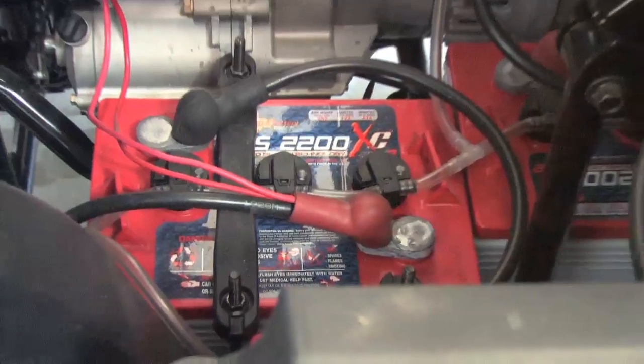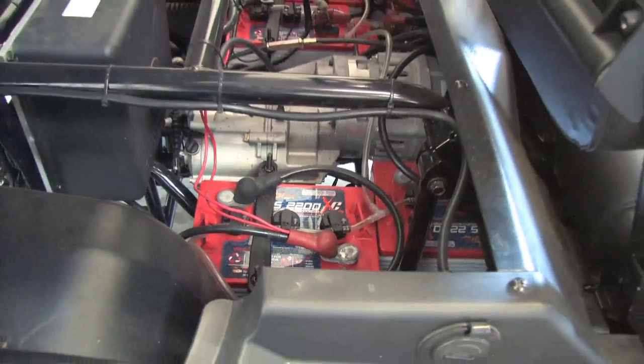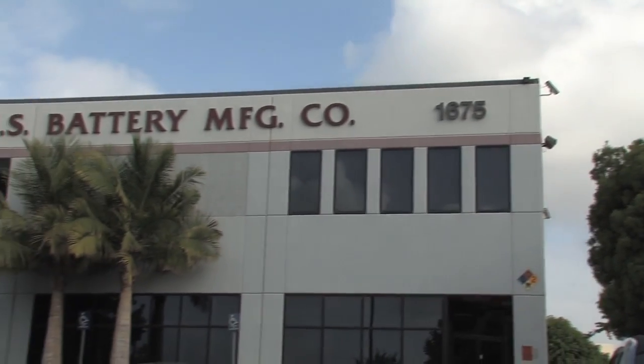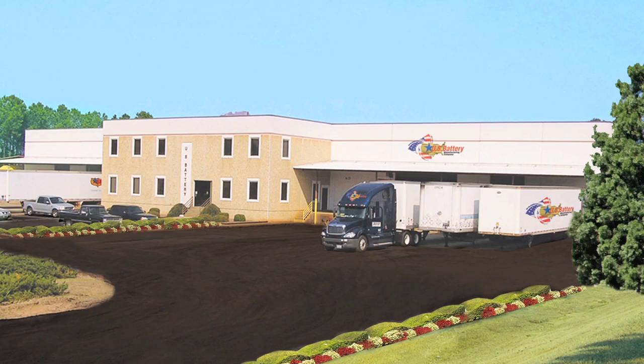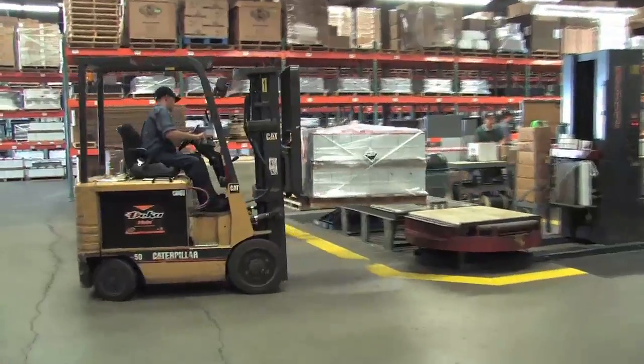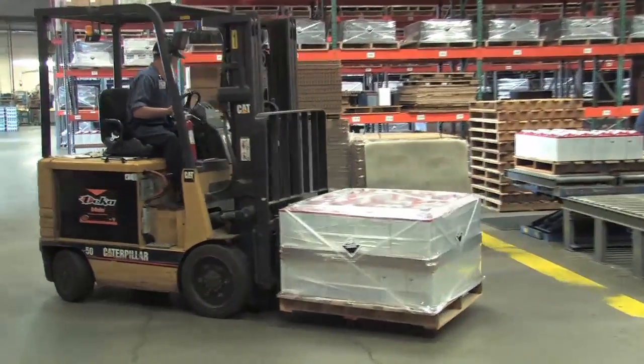U.S. Battery is a worldwide leader in deep cycle batteries. With three manufacturing and distribution plants in the United States — Corona, California; Augusta, Georgia; and Evans, Georgia — U.S. Battery has the capacity to provide worldwide distribution of its high-quality products.